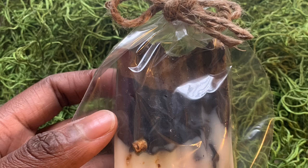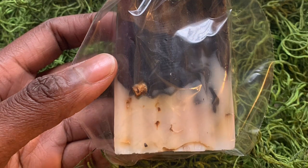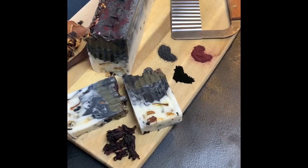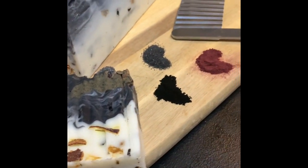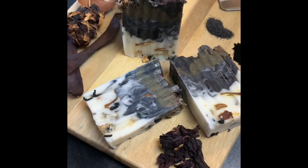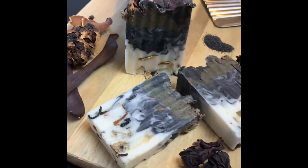That's it, you guys — thank you for tagging along to make this soap. They make great gifts, you could sell these, or use them for your family. It's always a good idea to familiarize yourself with the practice of soap making. Hope you enjoyed this video — come along for the next one!